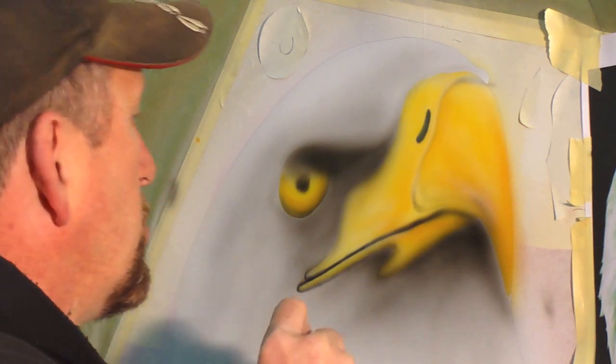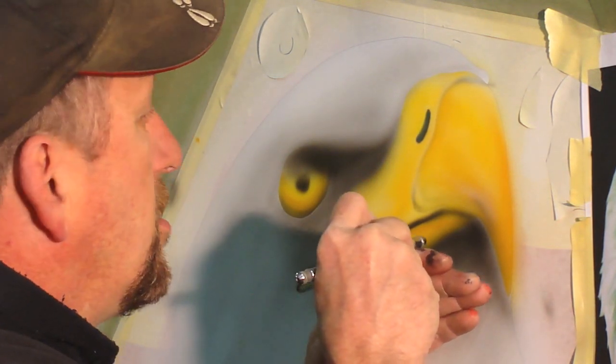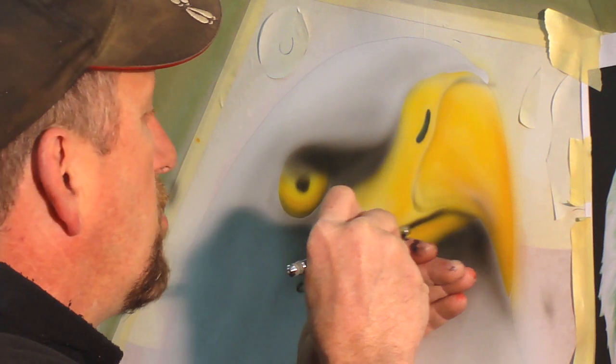I've turned my air pressure down. I'm using about 30 PSI right now, with about a 200% mixture on my black.